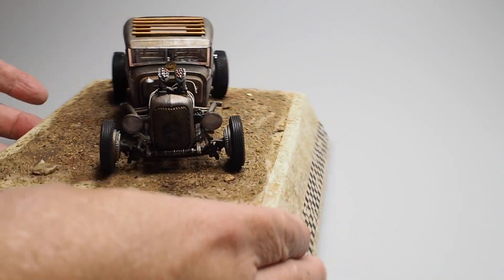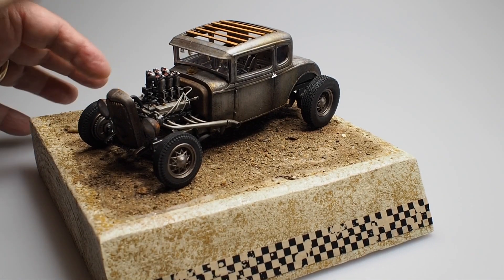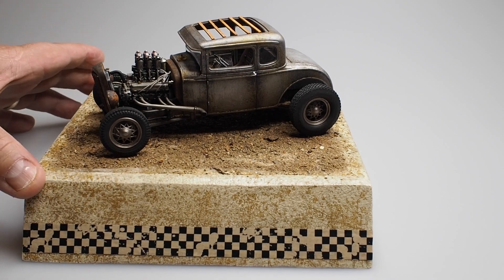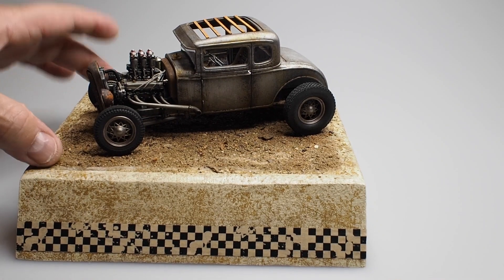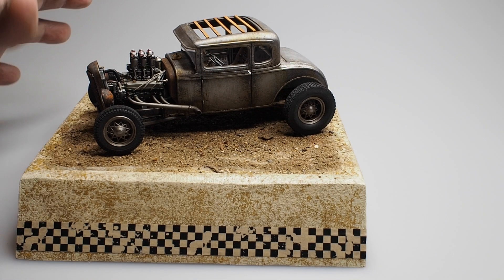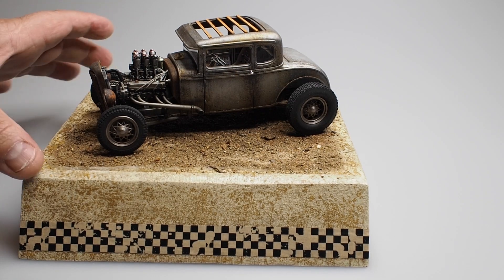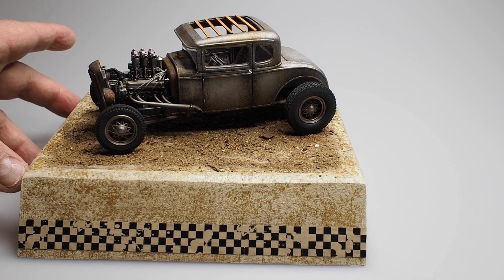Then we put on white glue and then put down a little bit of turf. Now, here's what's going to happen next: you have a light base and a fairly light vehicle. So we're going to try to paint the turf to make it a little bit earthier and more uniform, and we're going to do that with paint and some dry brushing. After we're done, we'll add a little bit of green turf, and that'll be it.